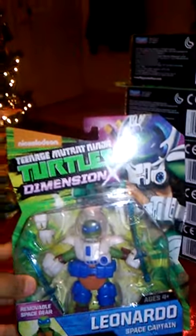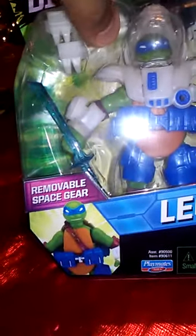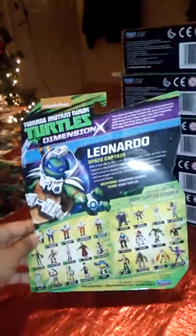Now got Space Leonardo — Dimension X Leonardo, whatever you want to call it. The thing I like about this is their gear can come off, which is cool. That's Leo. The back shows his stuff and the other figures you can collect.